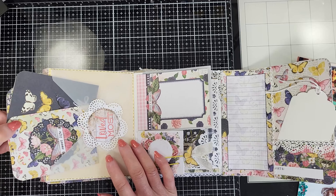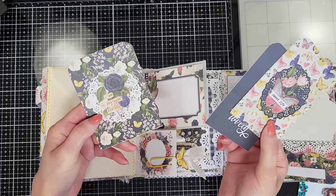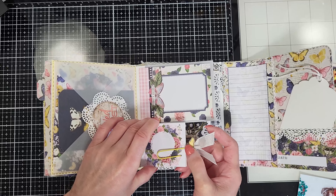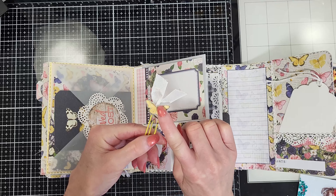Then on the right side of the album, you will find this small pocket with a tag where you can place a photo. On the back of the tag, there's space for journaling. And look at the pattern paper — I love that it has this part with the date, so I put it in the corner to place the date of the memories in this album.